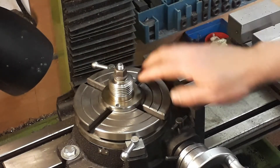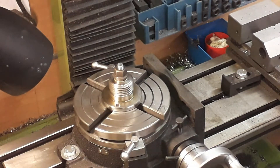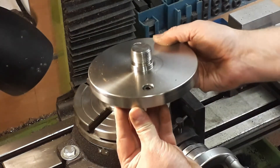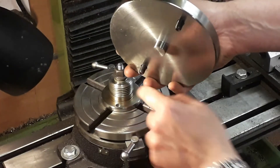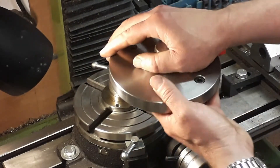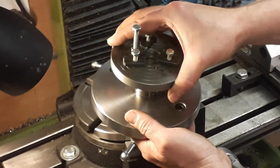You center it by running a dial test indicator on this edge here and centering it while turning the rotary table. Another easier way, available from different companies, is a T-slot adapter. The good thing about this one is it centers itself in your rotary table. The one I'm using has a two Morse taper in the center, which just centers directly into that, then you use T-slot bolts to bolt it down and screw your chuck onto it.